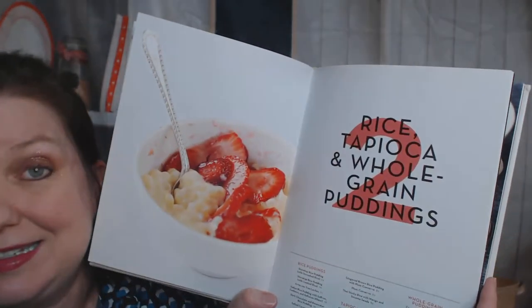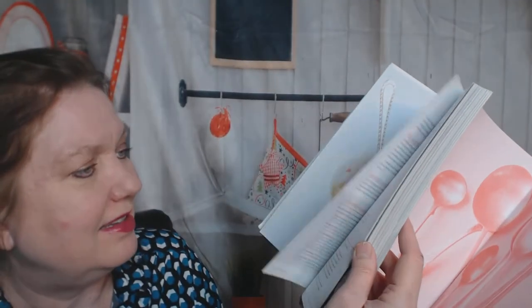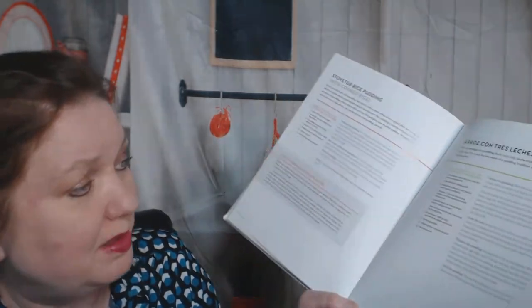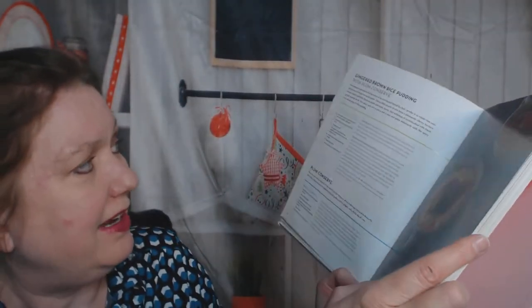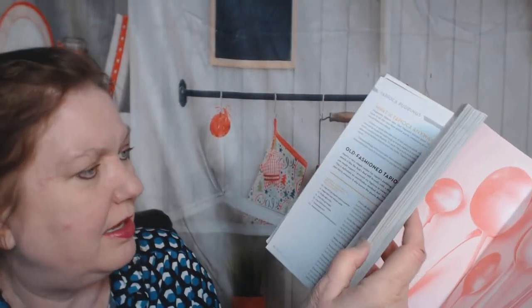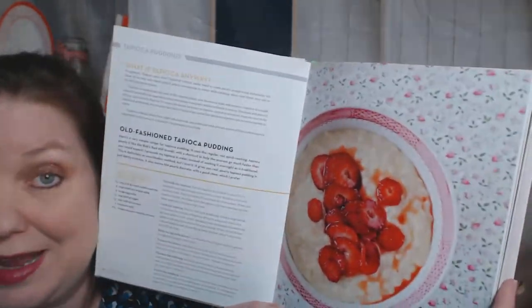Now we're in rice tapioca and whole grain puddings, with lots and lots of recipes with lots of steps. Finally, a photo of gingered brown rice pudding - that sounds healthy. And a plum conserve and an old-fashioned tapioca pudding.